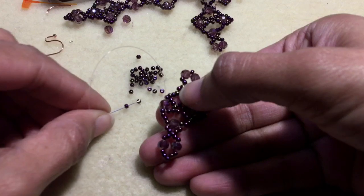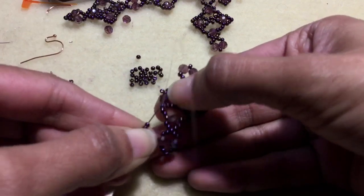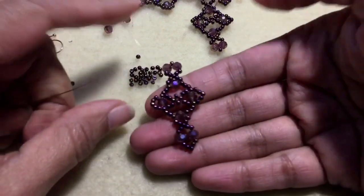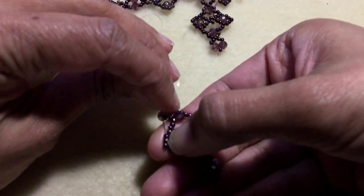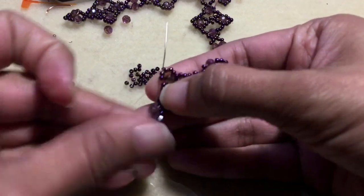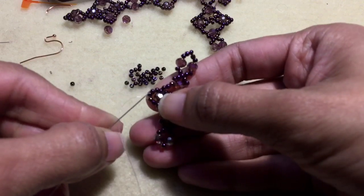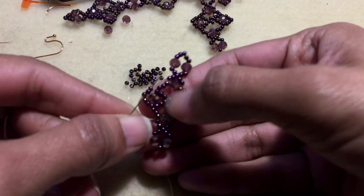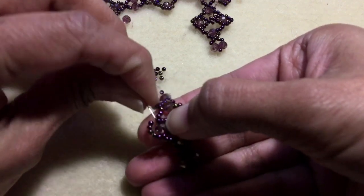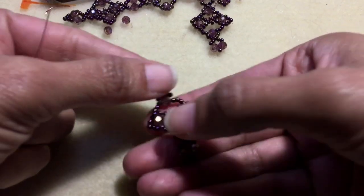Pick up five 11-0 seed beads and go through that four-millimeter once again. We're going to create a picot here, so go through two of the beads, skip the center one, go through the next one, and then into the four-millimeter. And there you have it — the little picot.